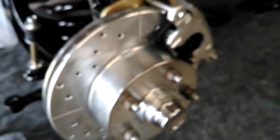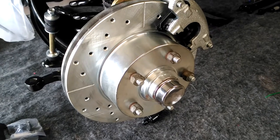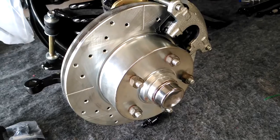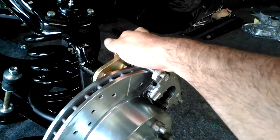You bolt that on, then put your inner bearing, the rotor, the outer bearing, washer, nut, cotter pin, and dust cap. Then you put your caliper on with two bolts — these are Allen hex, I think it's three-eighths. That's pretty much it.